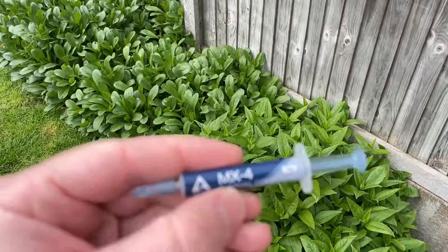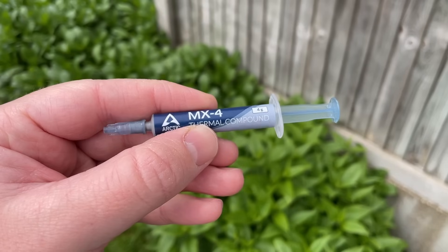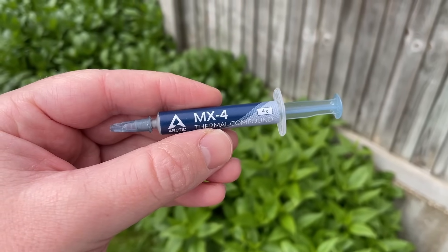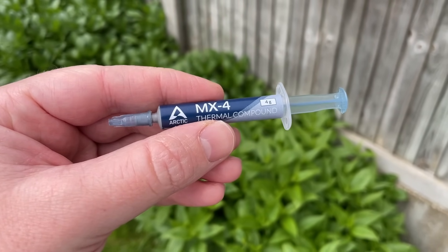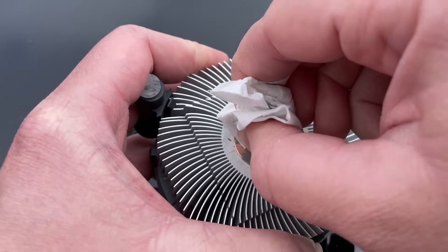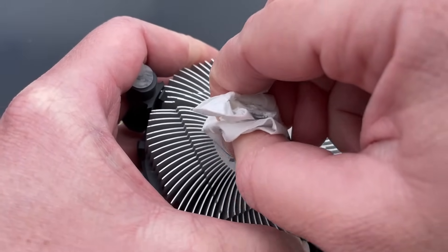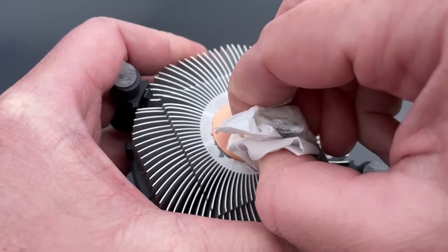I tend to use this Arctic MX4. This small tube is less than a fiver and it seems to do an adequate job. I'm not big on making a fuss over thermal paste brands — it seems pretty trivial to me — but in the case of our i5 here, I could use tomato ketchup and it would produce better results than we have been seeing. Hang on, let me write that down — that sounds like a good idea.